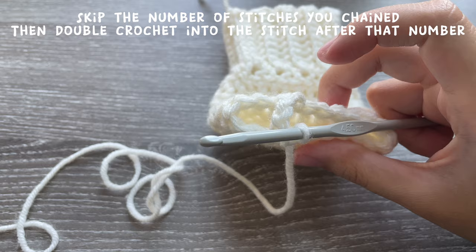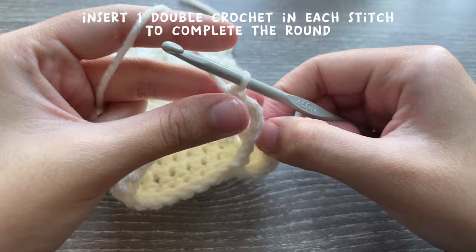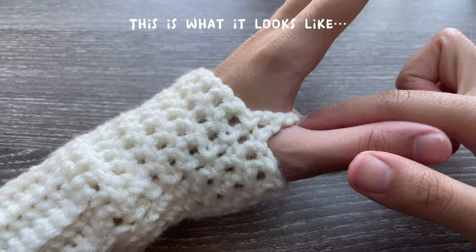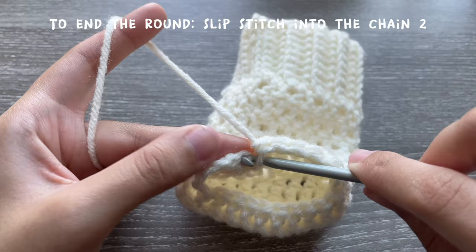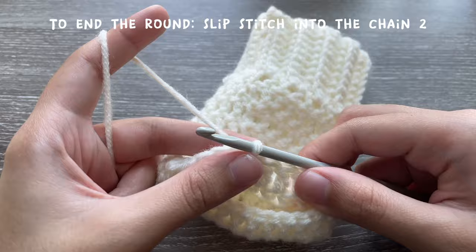You can easily insert your thumb into that hole. Now insert one double crochet in each stitch until you come back around, just like you were doing in your previous rounds. This is what it should look like — you've got your chain here and you're continuing the round. Once you're back at the end of the round at your chain two, slip stitch at the top of your chain two to end the round.